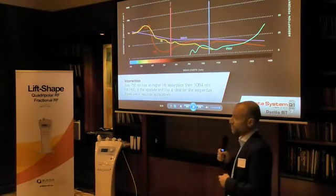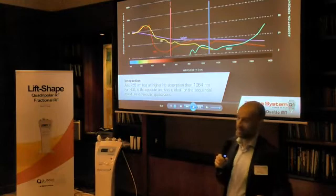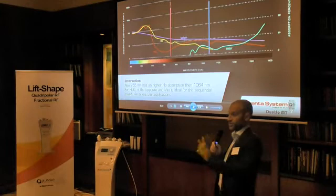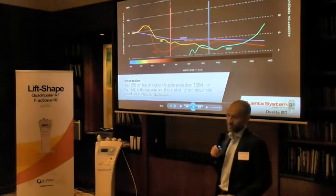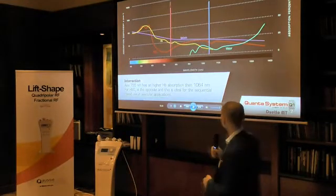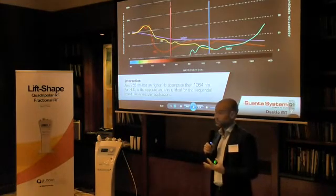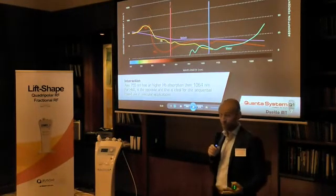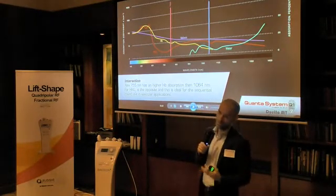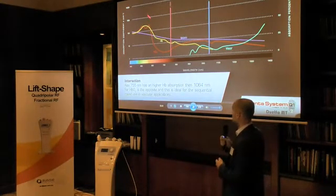Because the 755 Alexandrite wavelength is the gold standard in hair removal. If you look for hair removal, technically speaking — not talking about the brand, just about technology — Alex is absolutely the best. It has no real problem, because it's absorbed by melanin pretty much. However, it's not usually used on dark skin types. So over skin type 3, it's pretty aggressive. So you can leave at least certain marks.